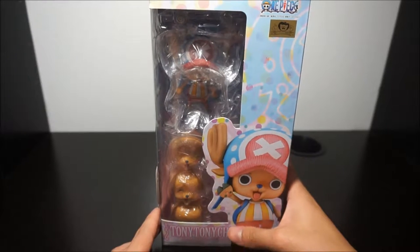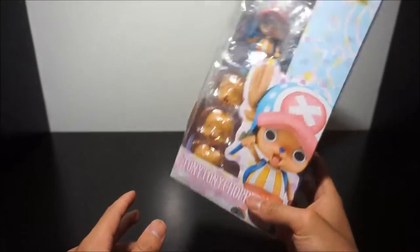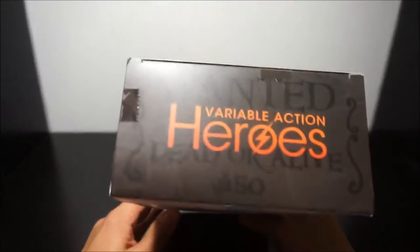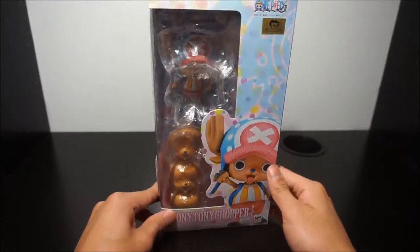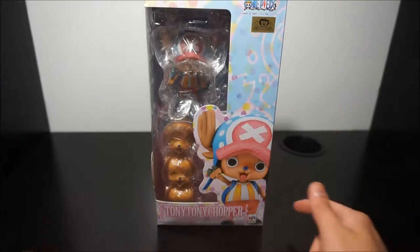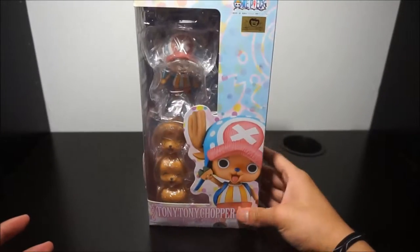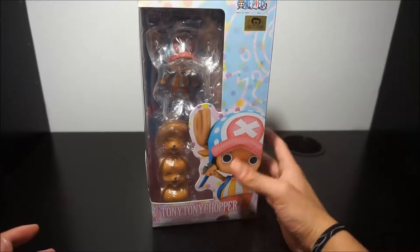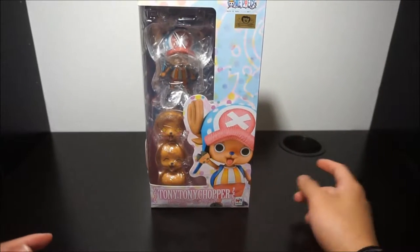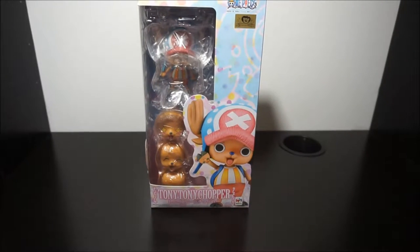Hi guys, this is JP here and today I have the Mega House Variable Action Heroes One Piece Tony Tony Chopper. Today we're going to do an unboxing and review video of Chopper.